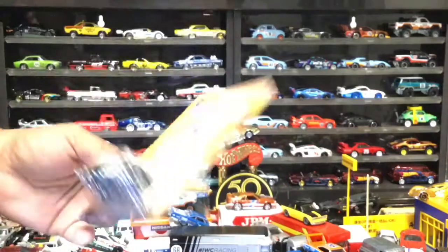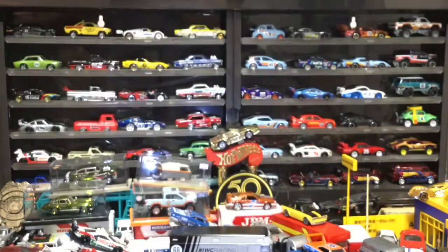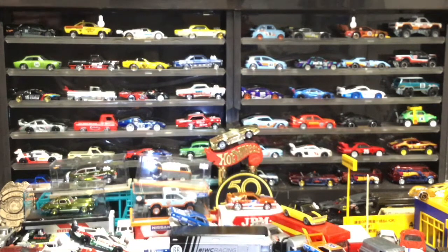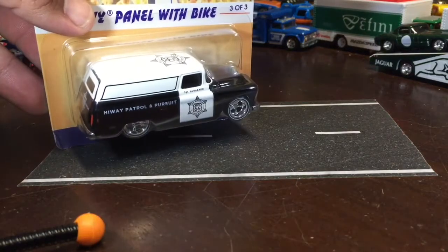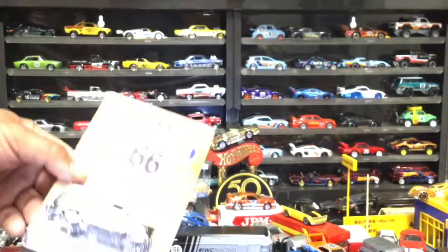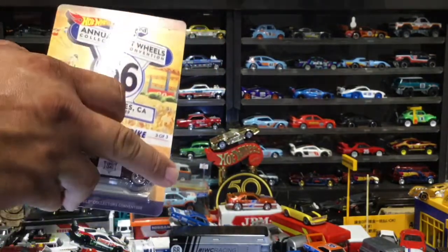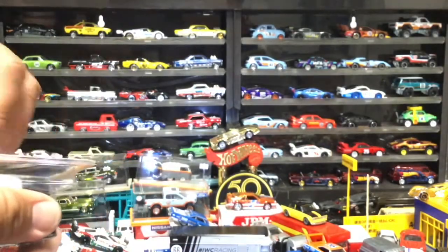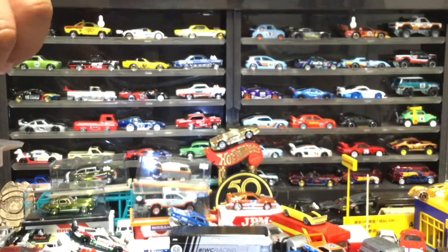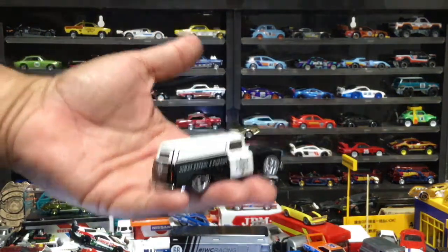I'm going to be opening number 283 out of 3,500. I do like this casting. We bought those Auto World displays that have the rest of my castings that I've opened, so this is going to go alongside them as well as the GMC panel truck. Before I second-guess this, I'm going to rip it open — because that's what we do here.